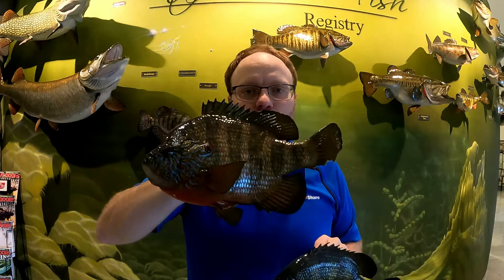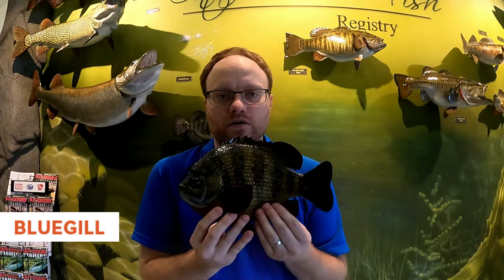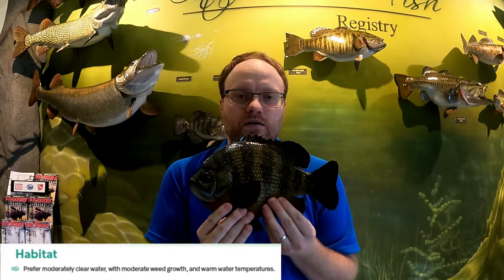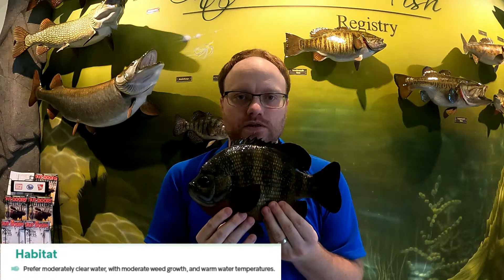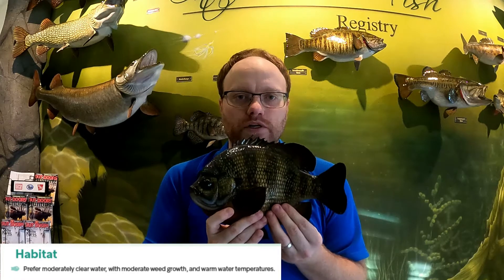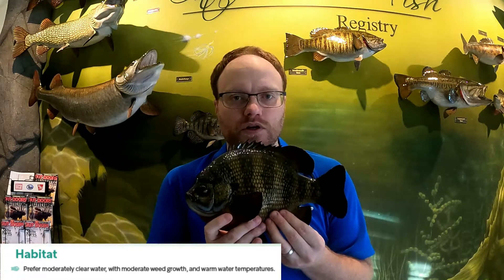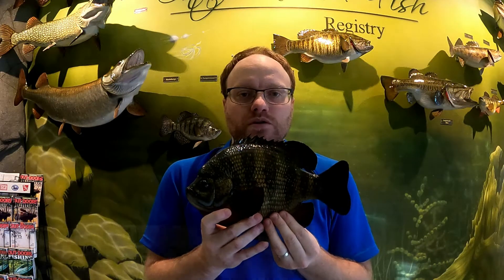For bluegill — it's a warm water fish. Similar to yellow perch, they prefer water close to 20 degrees Celsius and thrive in Ontario's summer temperatures. You'll see them close to the surface trying to stay warm in the sunlight. They prefer moderate to clear water — not really clear, not dark and murky, but somewhere in between — and they like to be around weed growth for protection from larger predators.